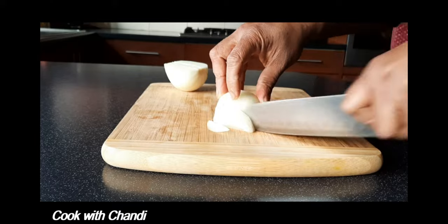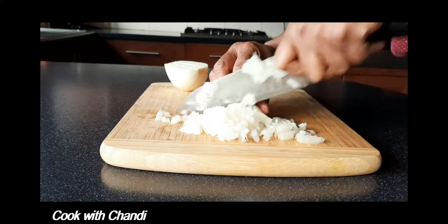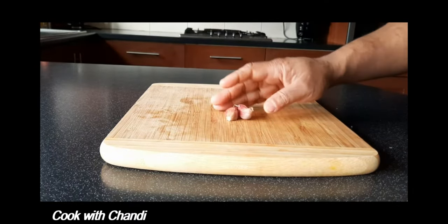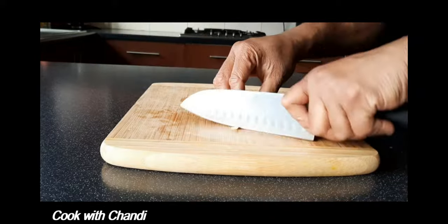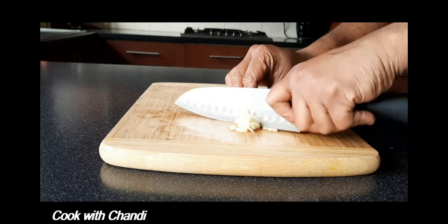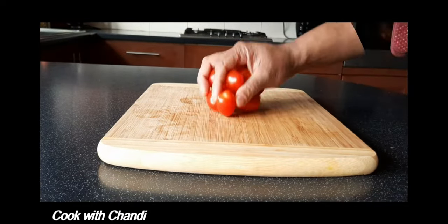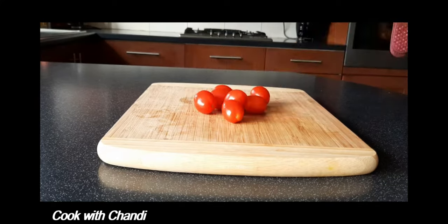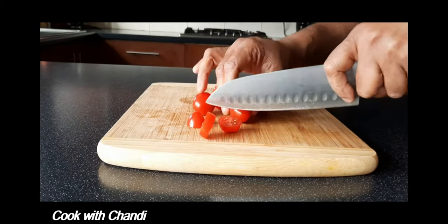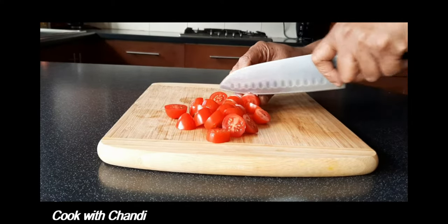And some onion — dice them. And garlic. Also I'm using cherry tomatoes as well as sun-dried tomatoes.